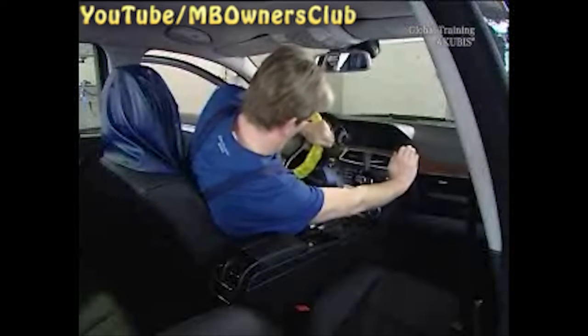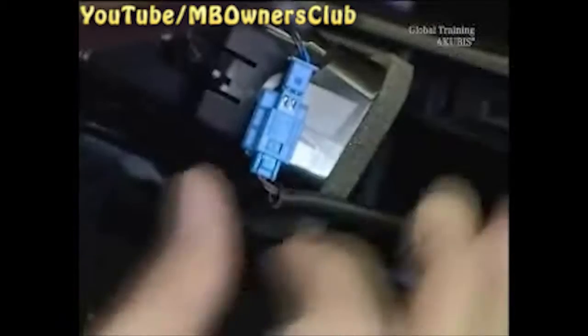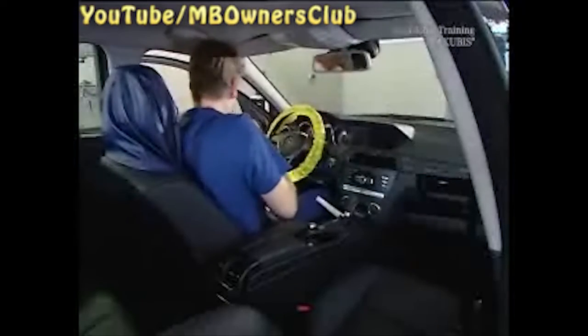Now pull out the center air nozzle and the trim strip until you get access to the plug connector, and disconnect it. Then remove the center air nozzle.